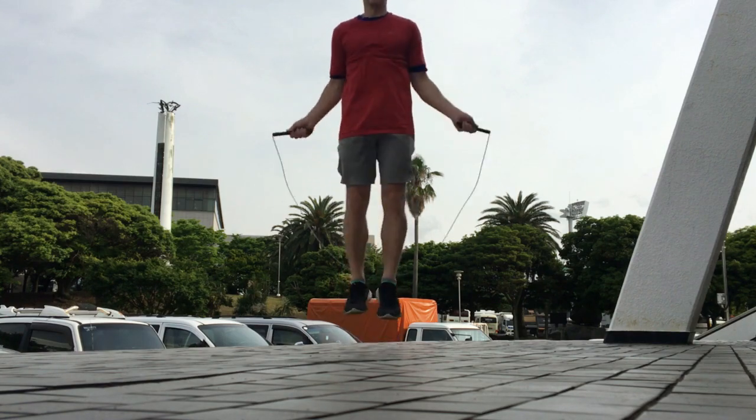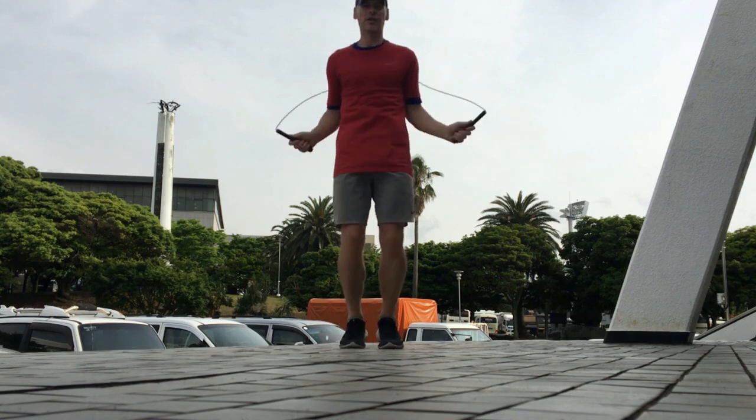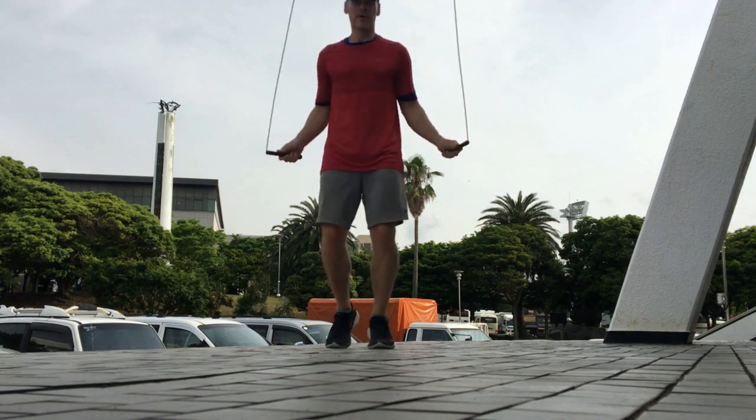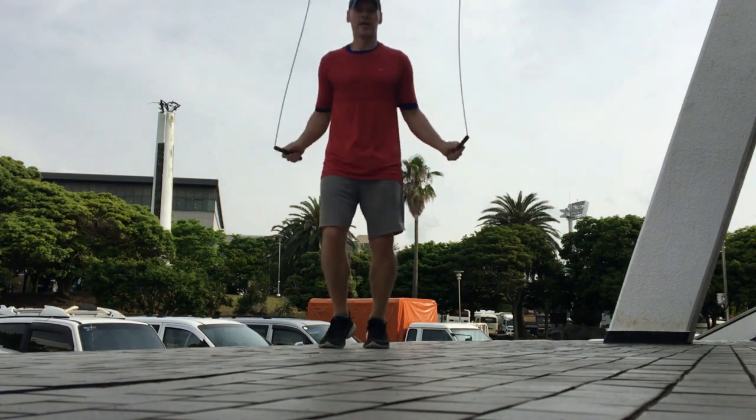Here's my basic two-foot technique doing some double unders. The feet are generally pointing forward, the knees are generally pointing forward, and they're kind of almost turned outwards.